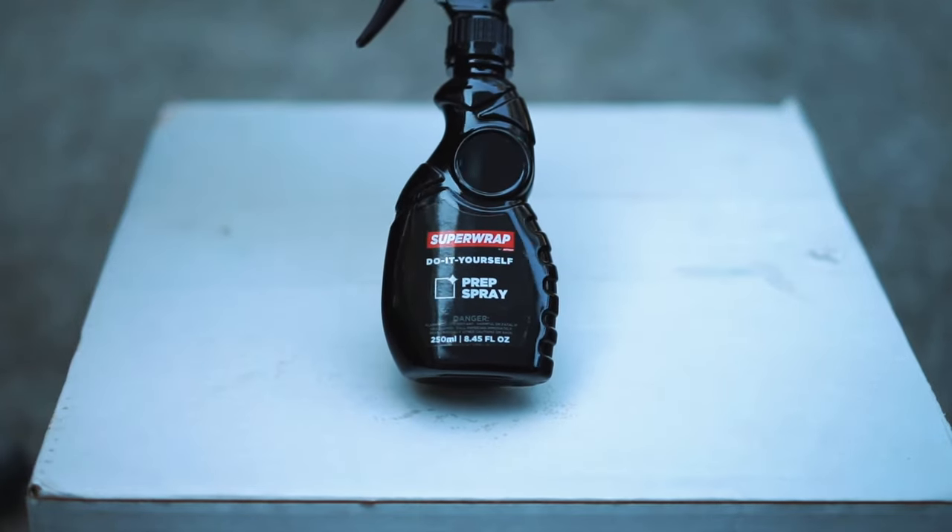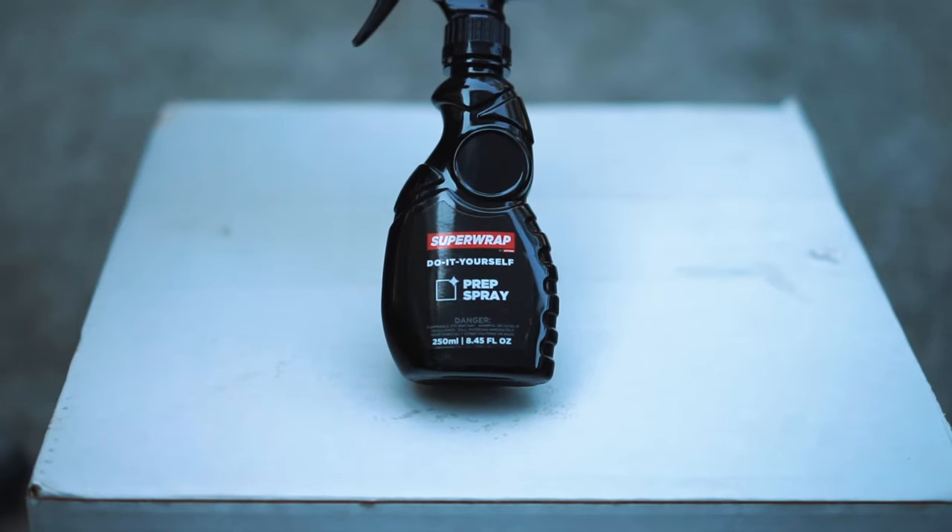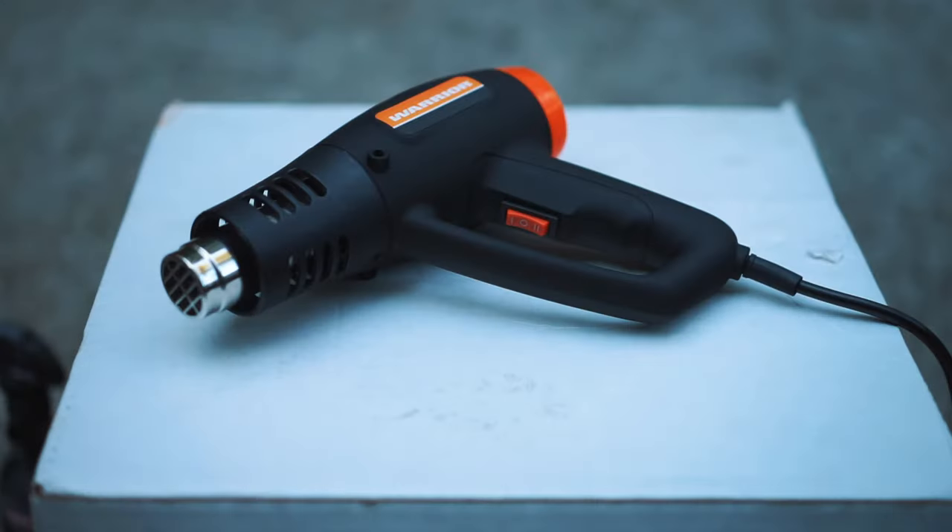Next we have a prep spray, which is used to remove any contaminants, grease, wax, or anything that may be on the wood trim. And lastly you have a heat gun. The heat gun is used to heat up the vinyl wrap, making it pliable and more flexible so you can stuff it into gaps and creases, as well as pull and stretch it around corners so it grips onto the surface better. And that's the tools you need.